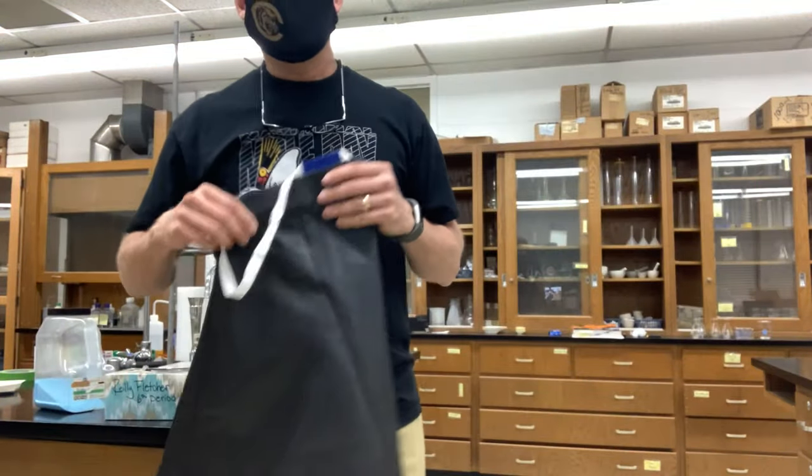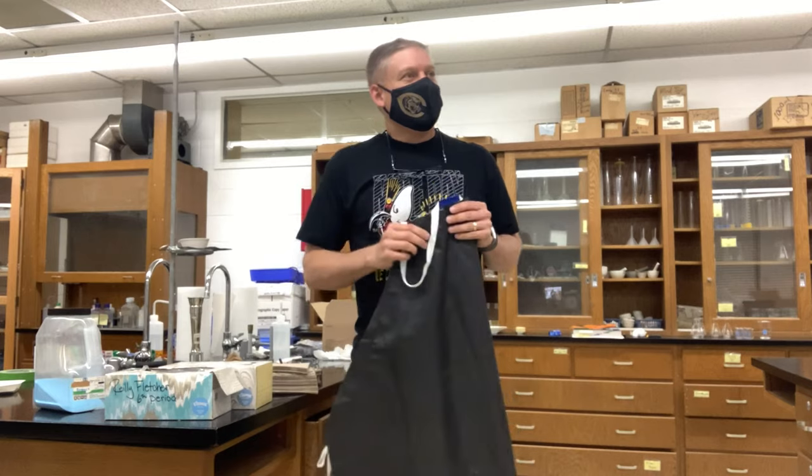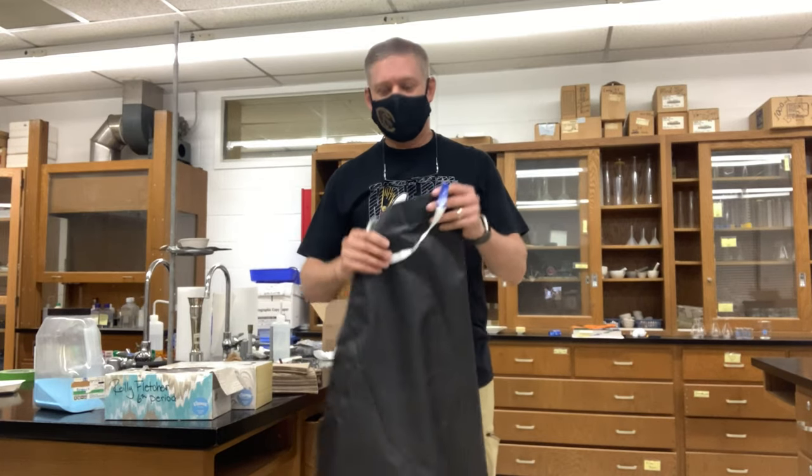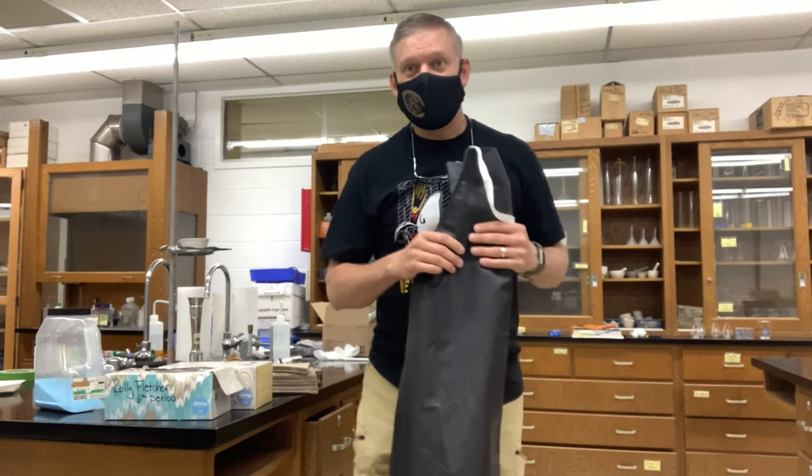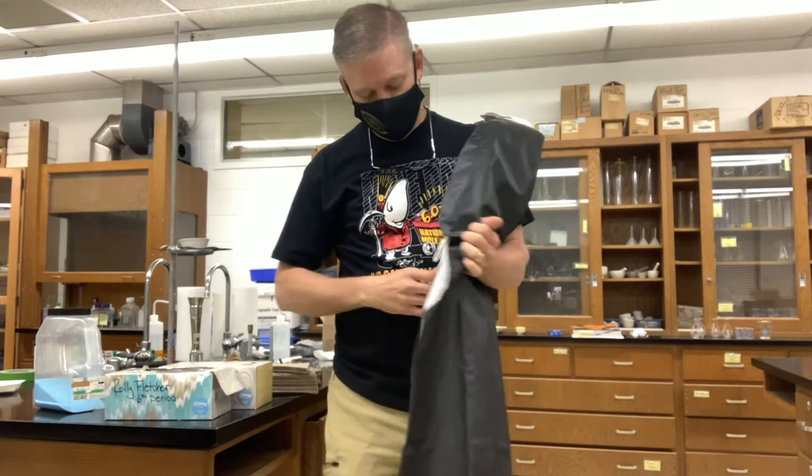Today I wanted to show you about our lab aprons. Some people have had trouble with their lab aprons, especially tying them. So I cannot take credit for this, but I'm going to video it and give credit to my wife, Mrs. Dina Hood.